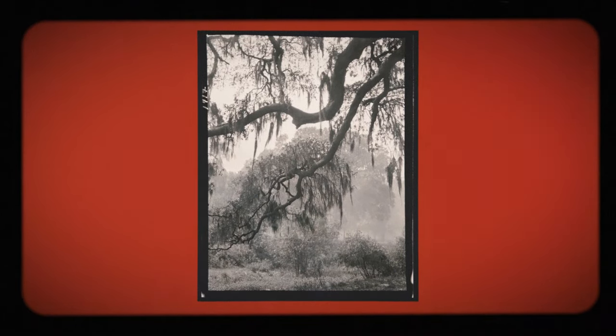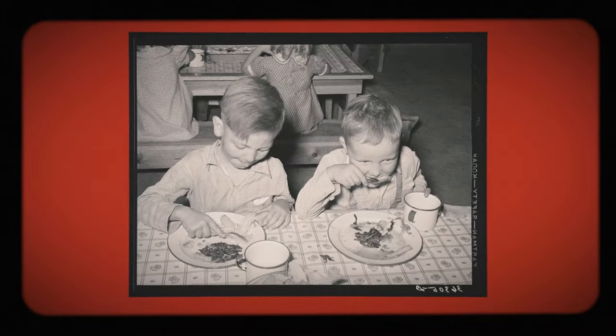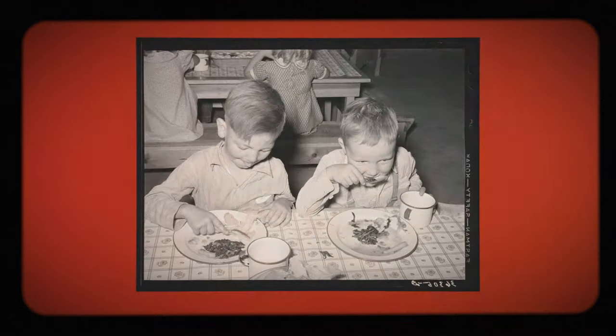In Louisiana, Mondays are synonymous with red beans and rice. Restaurants have it on their menus as their Monday lunch special, and I remember as a kid having it on Mondays in the school cafeteria.